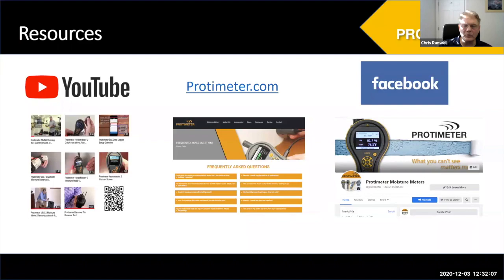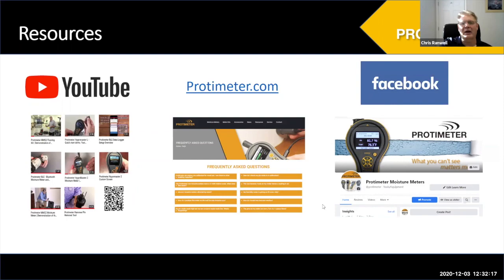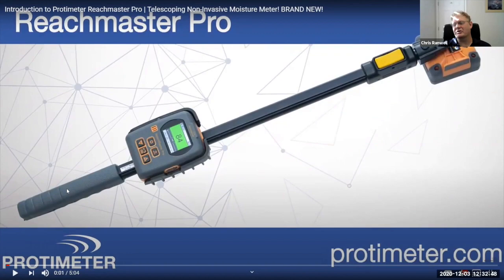Whilst this presentation has been about moisture measurement generally, I want to highlight one new product I launched this year that has real value in home inspection. This is the Reachmaster Pro — a telescopic non-invasive moisture meter. Several home inspectors who've gotten these have essentially stopped taking ladders to take moisture measurements, because it really speeds up an inspection and allows you to reach areas that previously required a ladder.